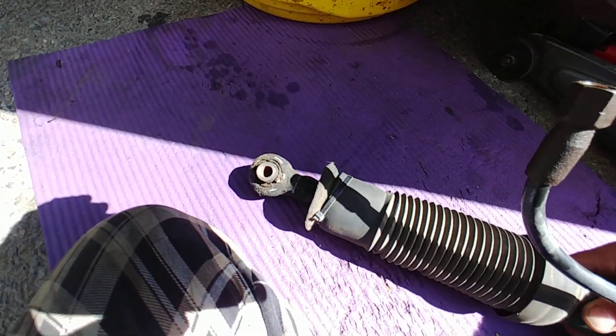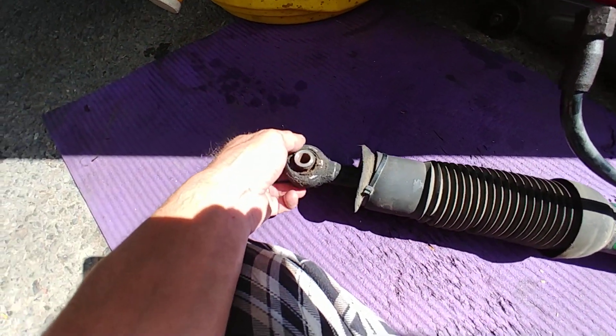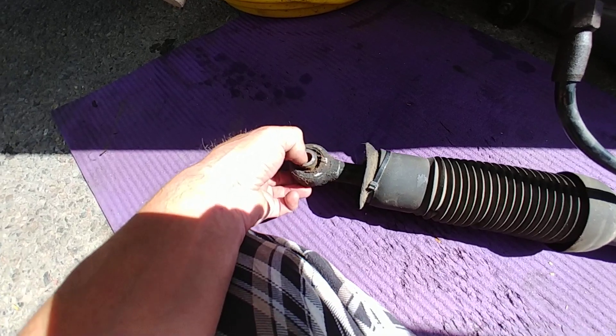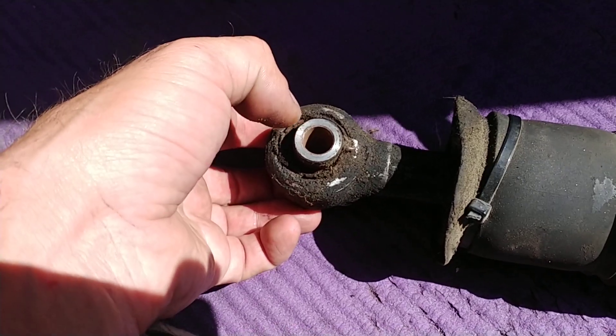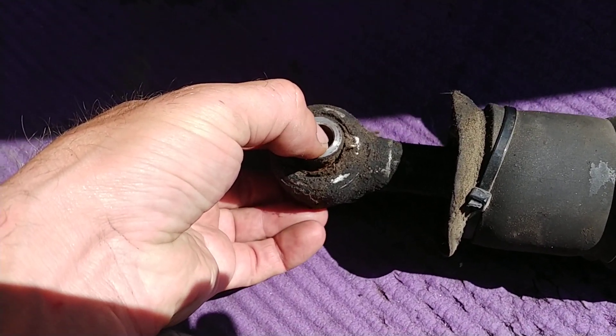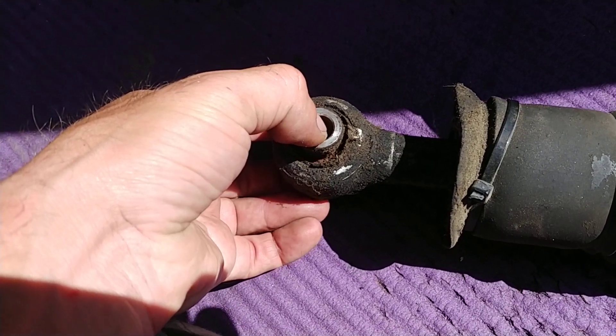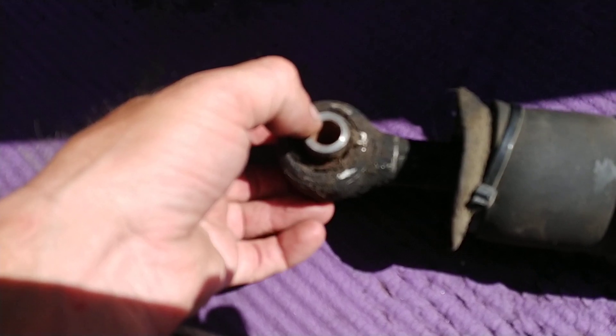But the biggest issue is obviously at the bottom of the strut. Here is the bottom connecting point and this is absolutely destroyed. Look at the play here - look at this. That's pretty much metal-to-metal contact most likely, as I can move it with my fingers in and out, up and down whichever way I like.